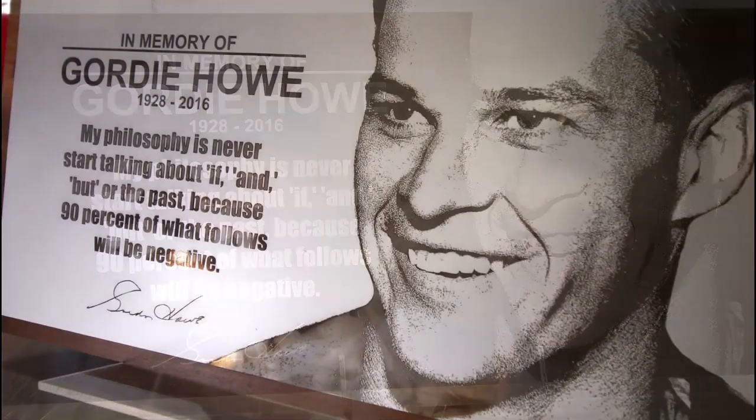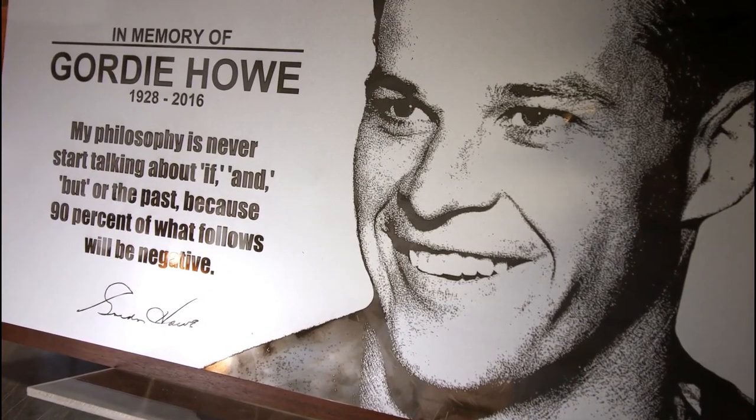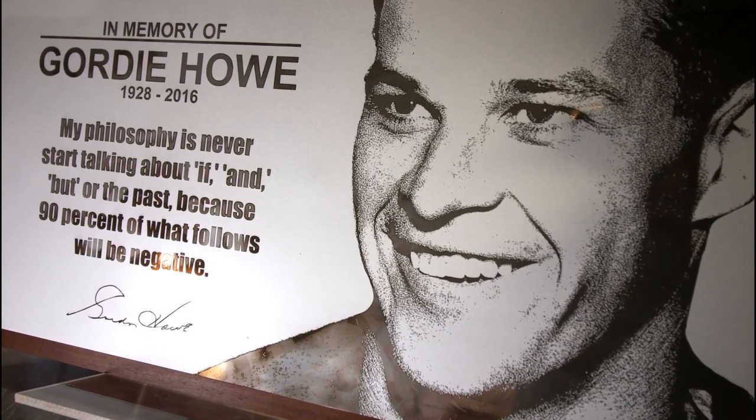Trotec laserable aluminum is ideal for interior signage, trophy and plaques, machinery IDs, and memorial plates like these.